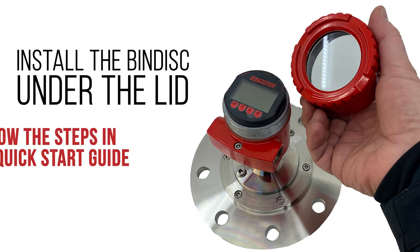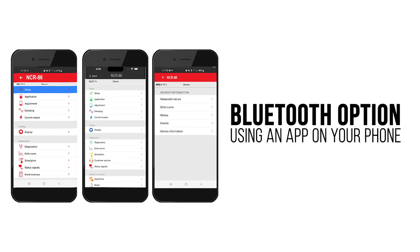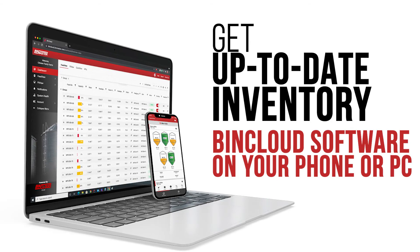Install the bin disc under the lid and follow the steps in the Quick Start Guide. You only need one bin disc to set up all the sensors at your site. There's also a Bluetooth option using an app on your phone. Then get up-to-date inventory using BinCloud software on your phone or PC, and send the data to your control room.